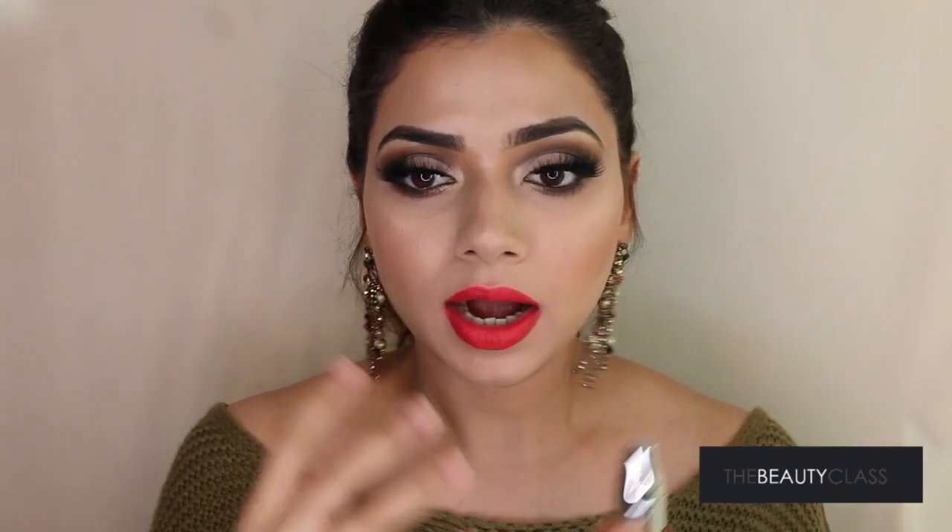You will see when I swatch all four colors towards the end of the video that the applicator is amazing. I didn't feel it was difficult at all to apply the lipstick, and I didn't feel like it wasn't giving enough pigmentation. The application was just amazing — hats off to Lancôme for coming out with such a genius creative lipstick applicator. The packaging is really cute and tiny.